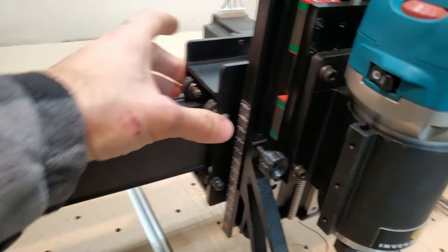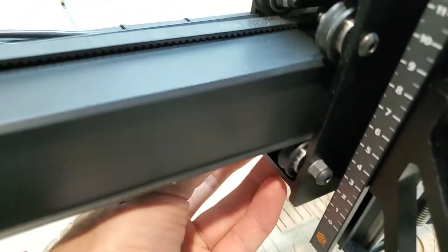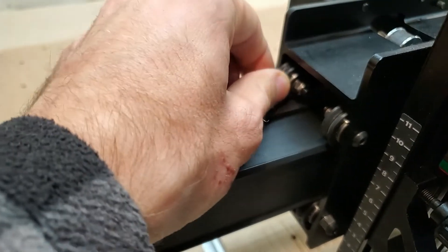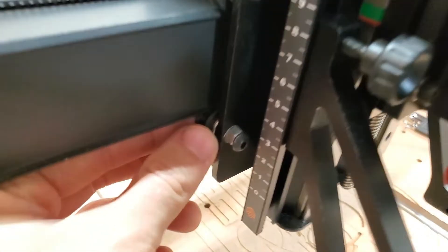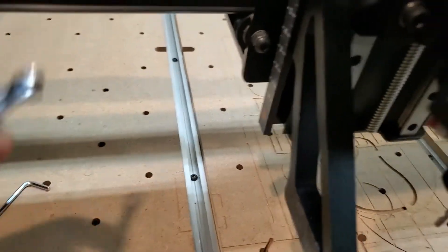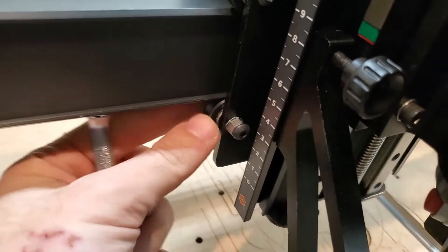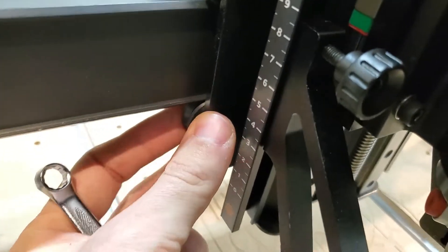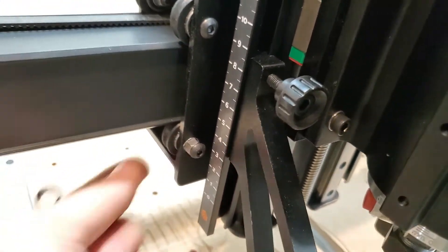Let's inspect the gantry. There are two bearings up here, two up here, two down here, and two more — and I noticed right away that one down here is loose. I'm feeling them and if I can wobble them back and forth, that's how I determine whether they're loose. This appears to be the only loose one — you can actually see the nut move. I can just rotate the tightening nut, and there you go — now that is tight. Let me tighten up this screw so hopefully it won't come loose again.